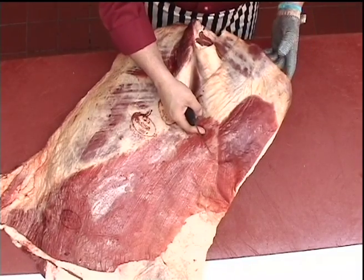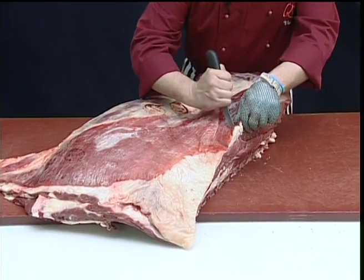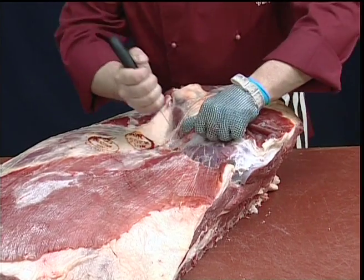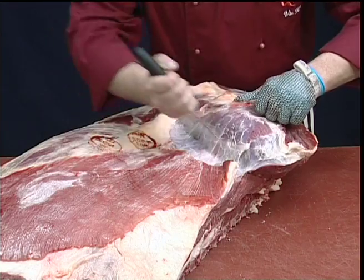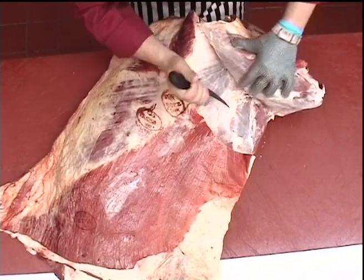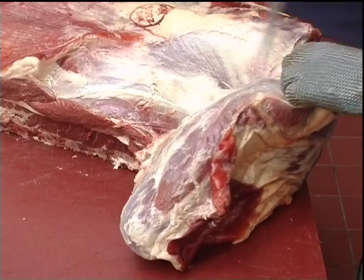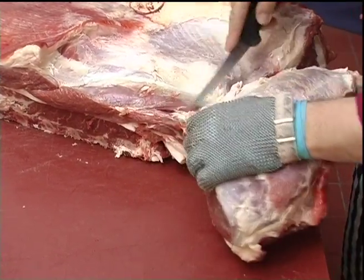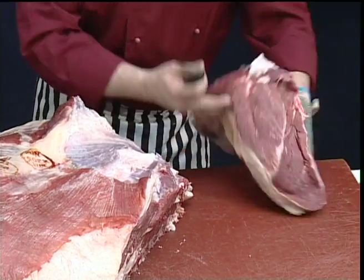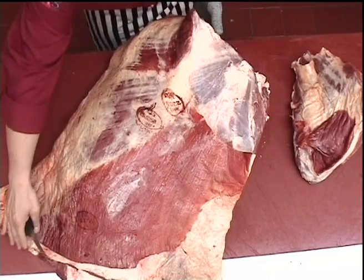To remove the leg of mutton cut from the brisket, I'm going to follow the natural seam between the muscles. And that removes the leg of mutton cut from the whole brisket.